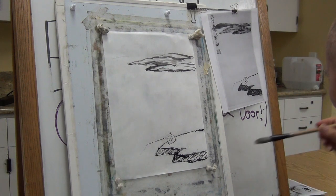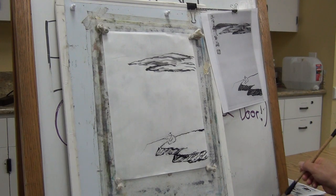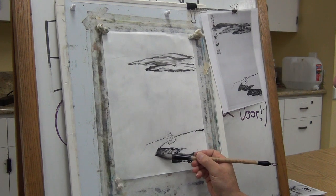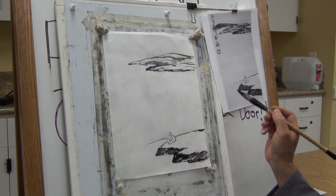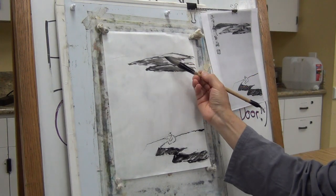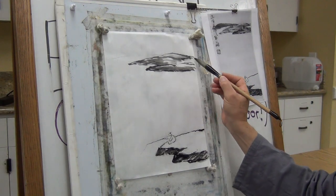I forgot my ink — let me just use ink only without color. This is my first practice, I will do another one just to practice. So you can use a little brown in it — a little brown will be fine. So it should be lighter.